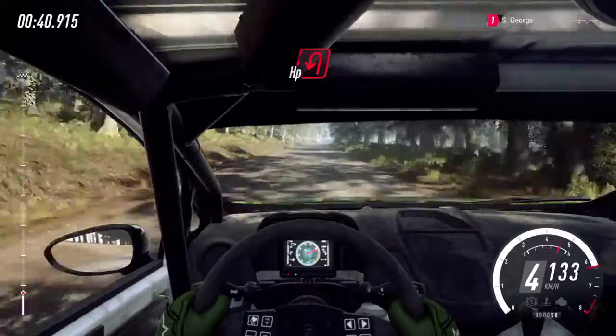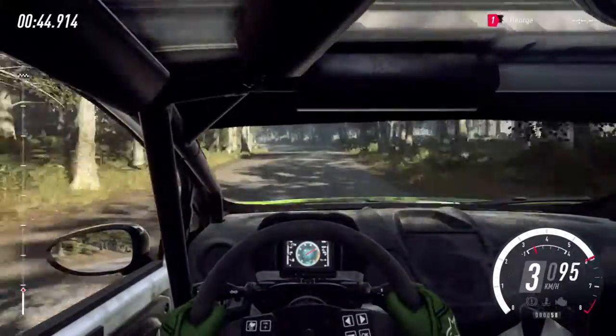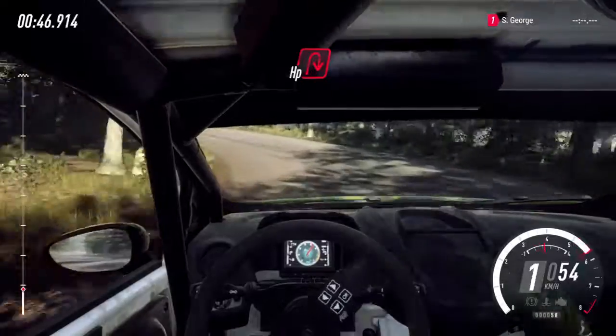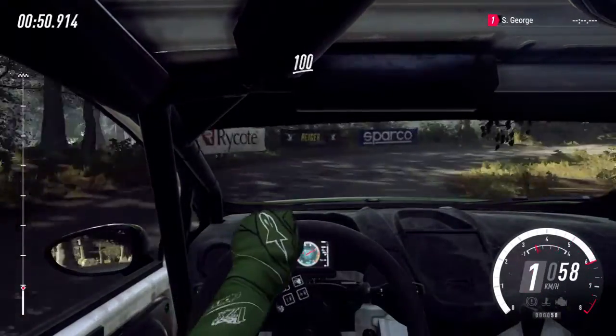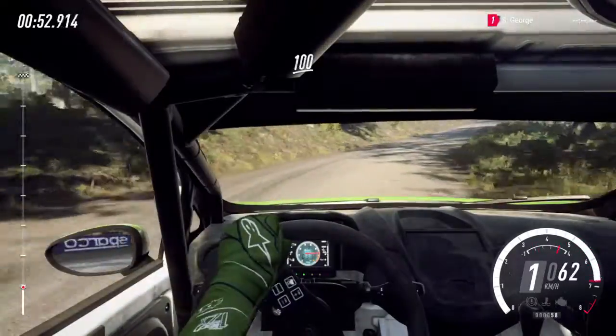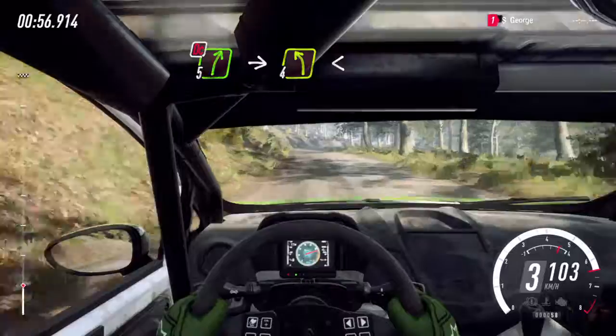Unseen hairpin left. Into open hairpin right, uphill. 100. Don't cut, 5 right. Into 4 left long. Opens.